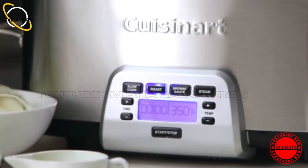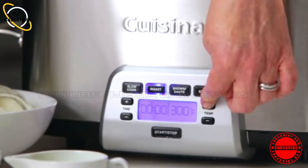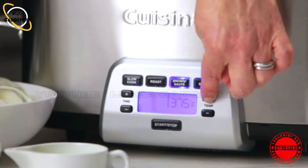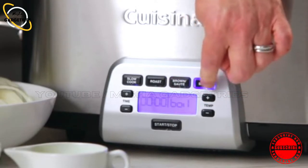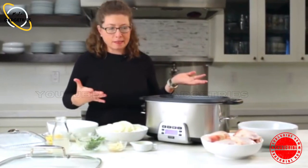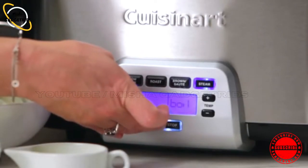The next item is roast. You can roast and set the temperature — it's on 350 but goes all the way from 250 to 450 — just pick your temperature by pressing the plus or minus button. The next is brown saute, same thing, you just pick your temperature. And the last item is steam, where you use the rack. I like to steam artichokes because it's really easy, and you can get a lot of artichokes in there at once. And then down here is your start-stop button, which engages your cooking function.